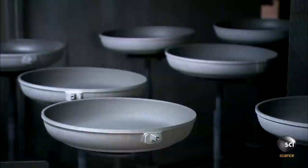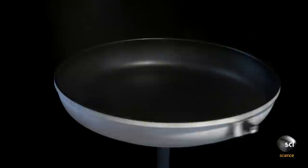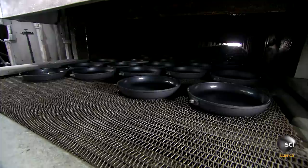They spray the different coatings onto the surface. The spinning ensures even coverage as the coatings adhere to the hot pans. A primer is then applied, which allows the final nonstick coating to bond to the frying pan.